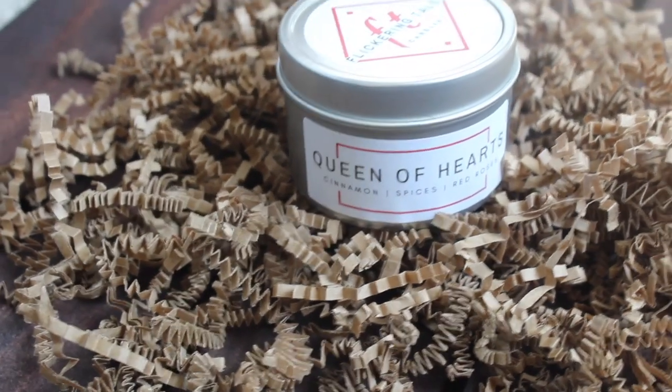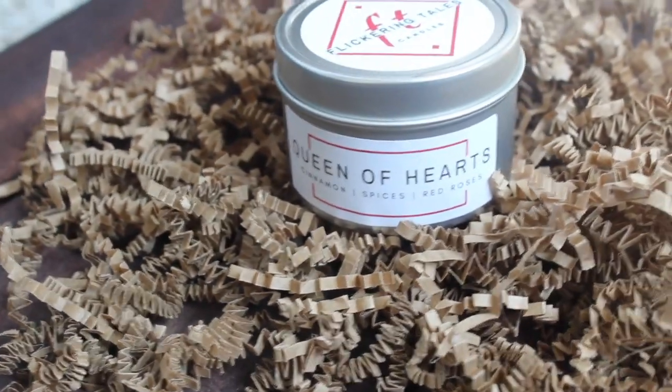It's really cinnamony — if that's a word — but you could smell just a little hint of rose. For me, rose is a very overpowering scent so I don't really care for it that much. But in this candle it really works because it's just like the after smell of it. I smell mostly the cinnamon and I love cinnamon.